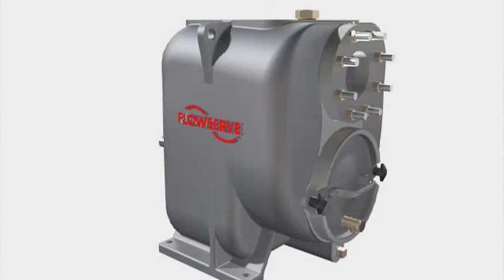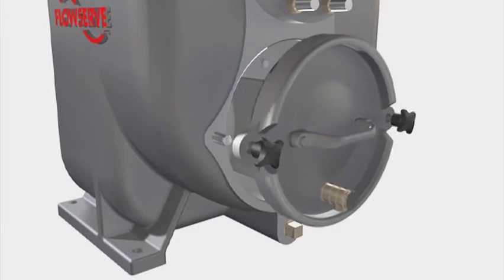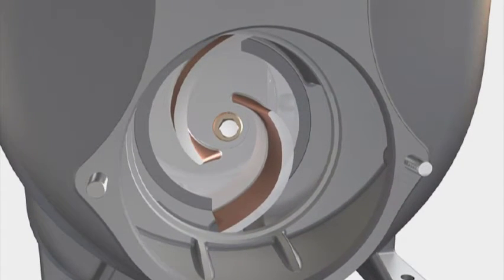Cover plate. The quick disconnect cover plate is fitted with a pressure relief valve to facilitate startup. Its quick removal exposes the reversible wear plate and the impeller, permitting fast clean-out of clogged or tangled solids.